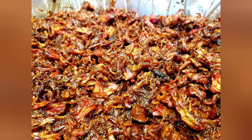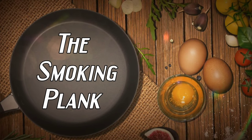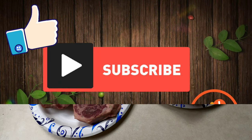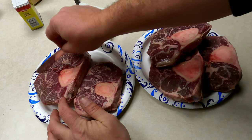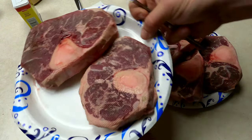Today I'm making some beef shank barbacoa. Welcome back to the Smokin' Plank. Today I'm prepping these beef shanks and I'll be making some barbacoa.